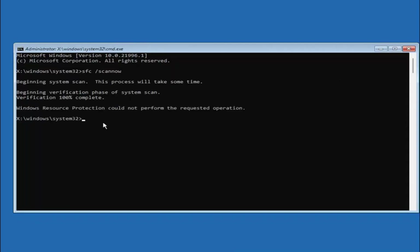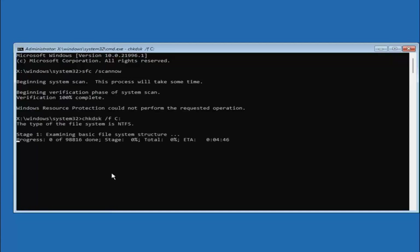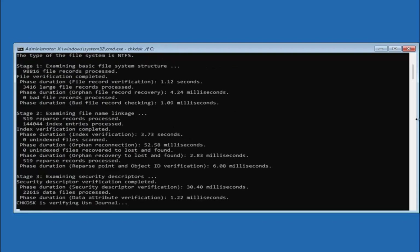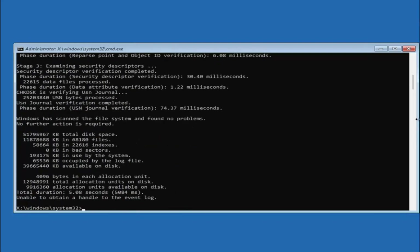Once that one's done, you want to type in chkdsk, space, forward slash f, space, then the drive letter that Windows is installed on. Most of you are probably on the C drive, so type C and then a colon. So again: chkdsk space /f space C colon — the C will change depending on your drive letter. Hit Enter on the keyboard. Once that is done, you can close out of here.